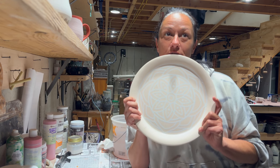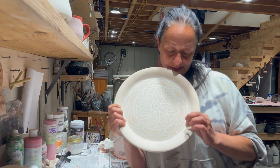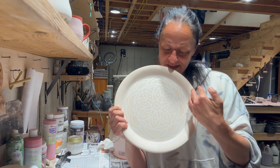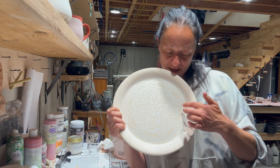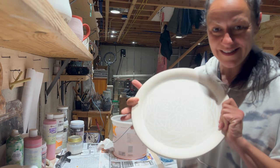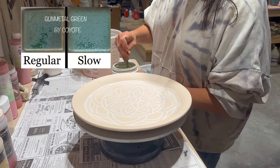Here's my plan: over the Gunmetal Green on the negative space, I'm going to wax over that and then pull the stencil or transfer off. So the Gunmetal Green will be waxed, then I can just apply the black glaze for the lines and wipe off any excess — which might be a little pain, but whatever. Let's see how it goes. I'm only going to do two coats because Gunmetal Green runs.